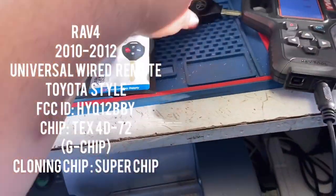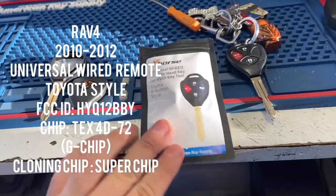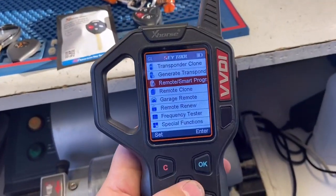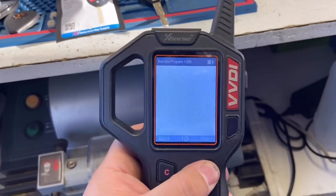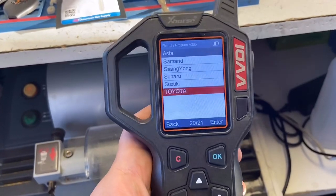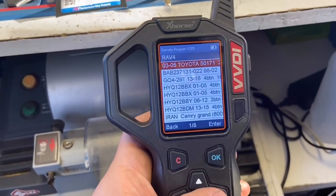We have a 2012 RAV4 key and an X-Horse universal wire remote head key for Toyota. We're about to generate the remote with the VVDI Key Tool. From the main menu, we go to Remote/Smart Program, then Remotes, then Asia, then Toyota, and look for RAV4 2012.